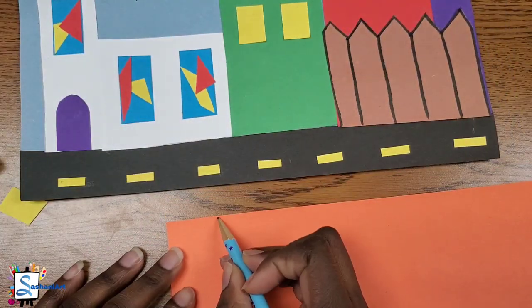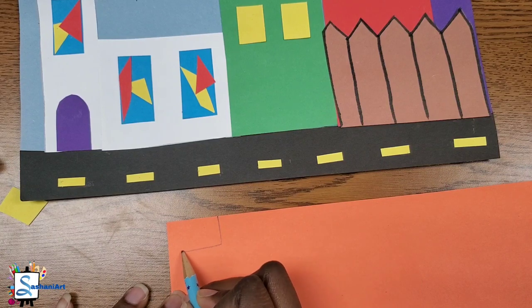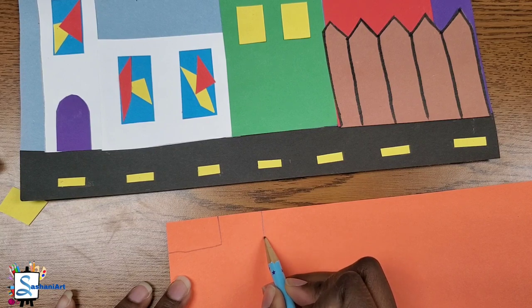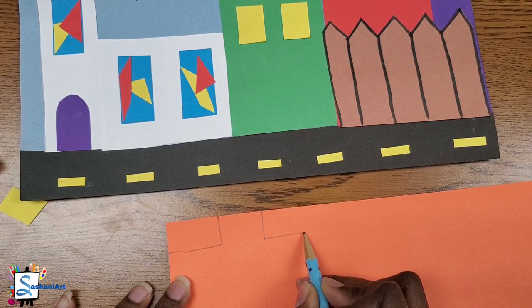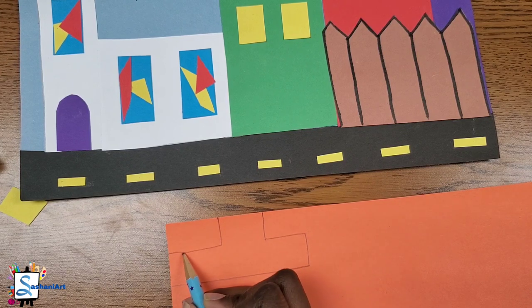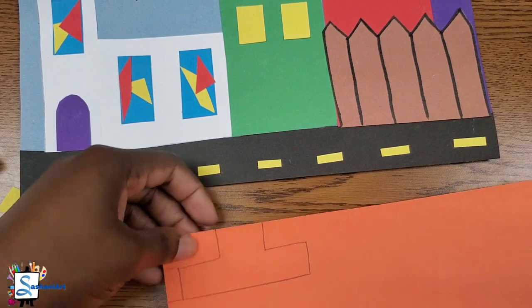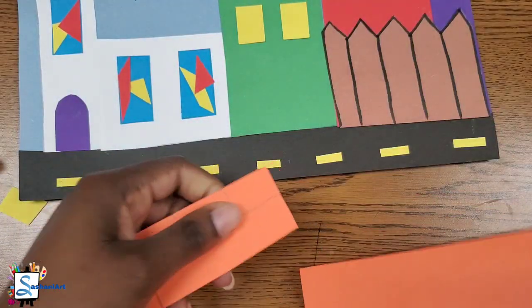Now that we have our road finished, it is time for us to draw our car. You can draw any type of car that you like — I'm going to draw a simple car using rectangular shapes. Once you're finished drawing your car, you can go ahead and cut it out.